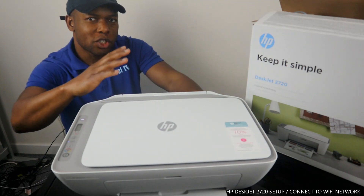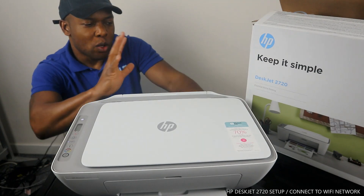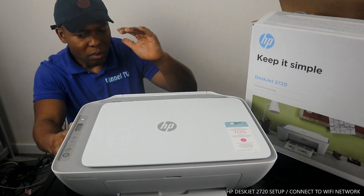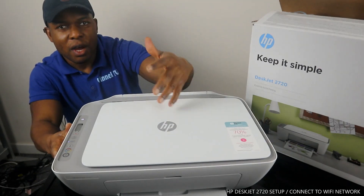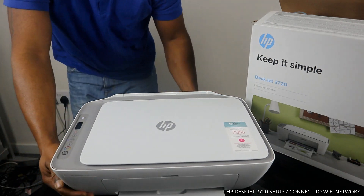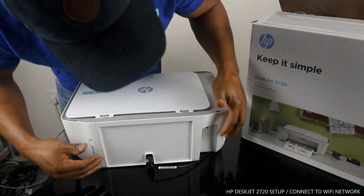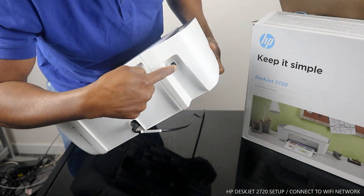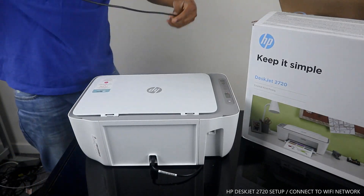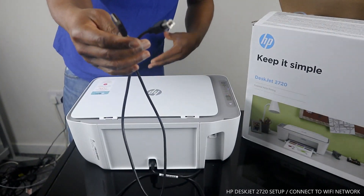I'm going to show you how you can print out a stunning photo from your phone directly to this printer. Now let me show you some of the features. To connect this printer via Wi-Fi network, I'll turn it around — the power cable is at the back, and next to the power cable is the opening for a USB cable. This printer does not come with a USB cable, but I have one at home. You can get it from Amazon, eBay, or online.